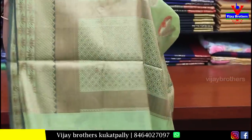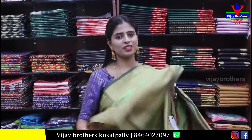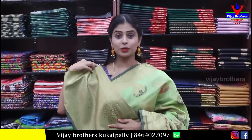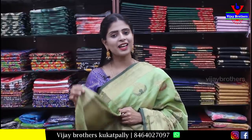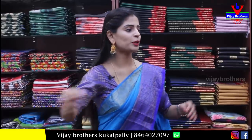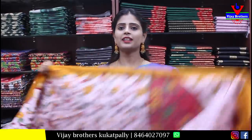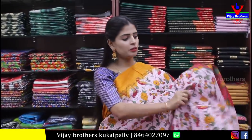Running pallu and satin blouse matching the border. Price is ₹700. Next, chiffon saree in green — pista green, beautiful. Both sides with country style weaving borders — very nice.